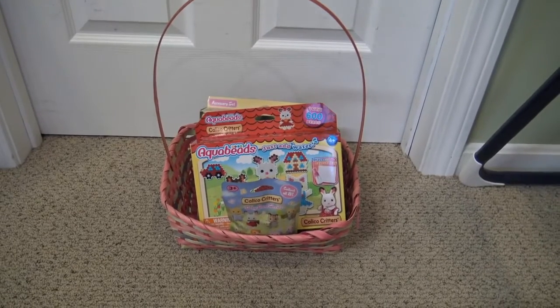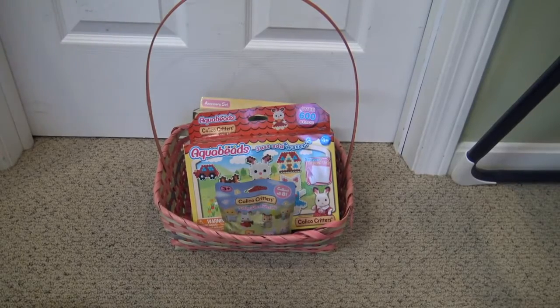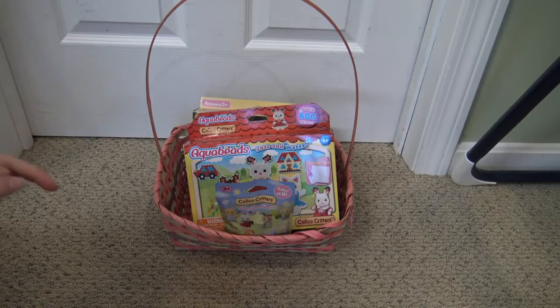Hey everyone! Welcome back to my channel. Today I'm here with an awesome Easter surprise from my friends at Calico Critters. They sent me these really cute things as a gift from the Easter Bunny and I'm so sorry I didn't have the time to make this video on Easter. I really apologize for that, but I am making it now, a few days late.